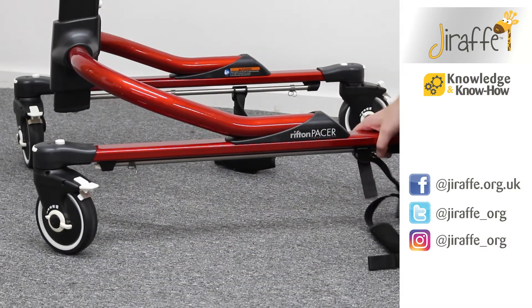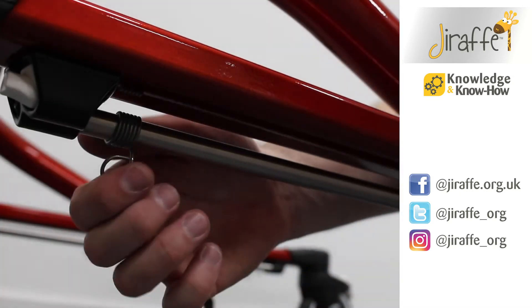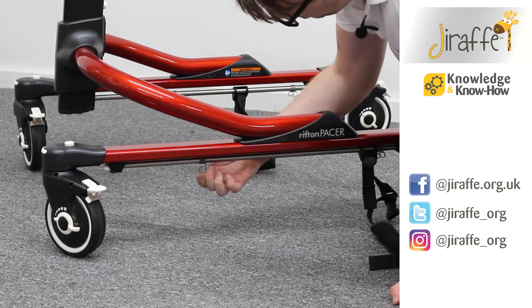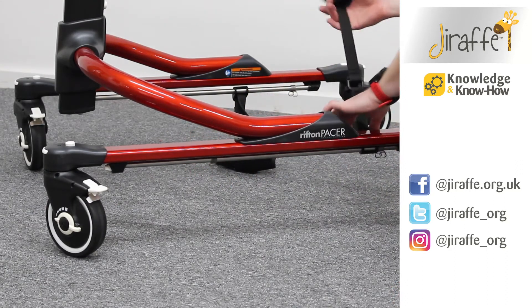You can see underneath the frame here we've got two metal pins that we can adjust along the frame. These can set the stride of the ankle prompt, so that the ankle prompt is not able to go further than that point.